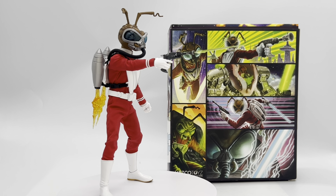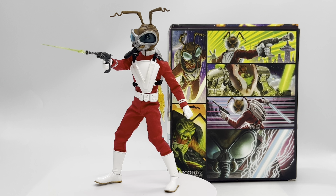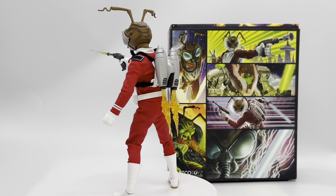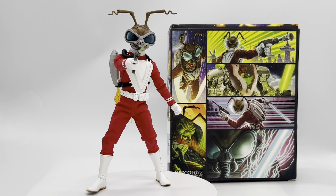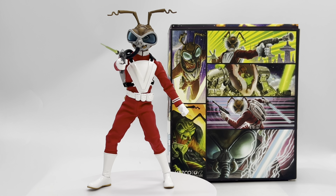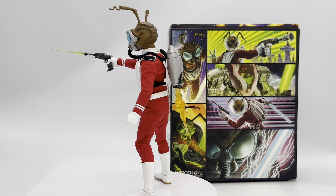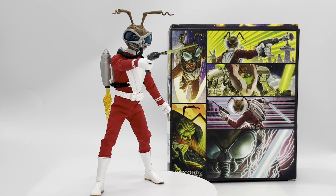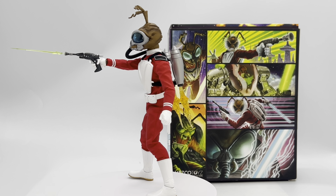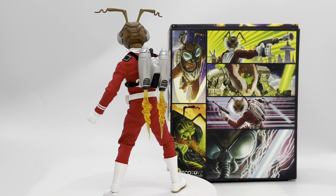That wraps up my review of the Mezco Toys Rumble Society Comic Con slash Mezcon 2023 exclusive Void Wars Void Cadet Gomez. Let me know in the comments what you think of this figure. I absolutely love him — I initially passed on him, but now that I have him in hand I'm super glad I picked him up and I'm hoping to get the mech suit as well. If you made it this far and enjoyed the video, type 'Void Wars' in the comments. Shout out again to channel sponsor Entertainment Earth — check the link in the description. As always, have a great day.